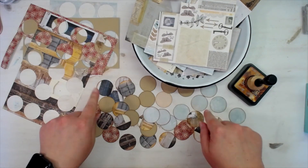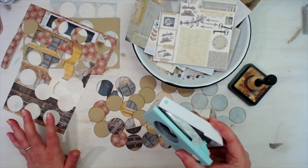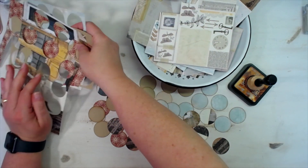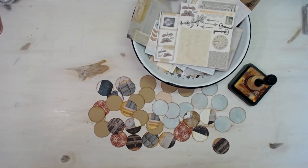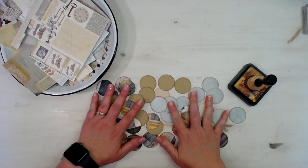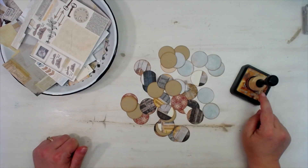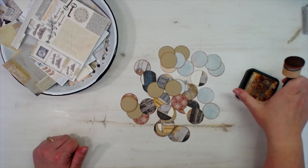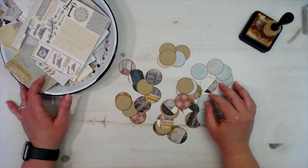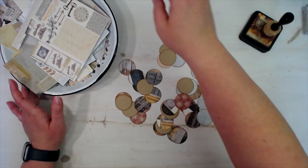I have all of these one and a half inch circles punched out with my punch, and here is all of my scrap paper from where I punched those — that goes in the garbage. Here are all of our circles, and I have already inked all the edges with my Vintage Photo distress ink. So here comes the challenge: M's Scrap Busters!